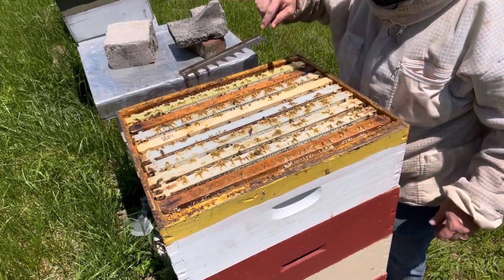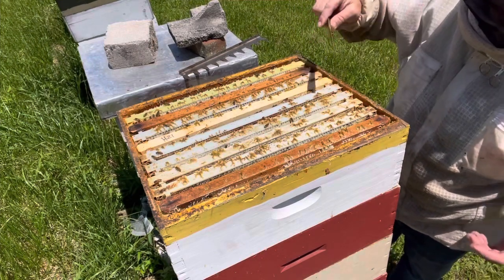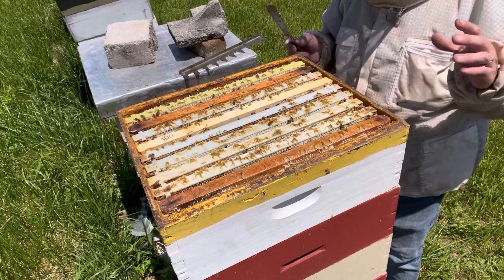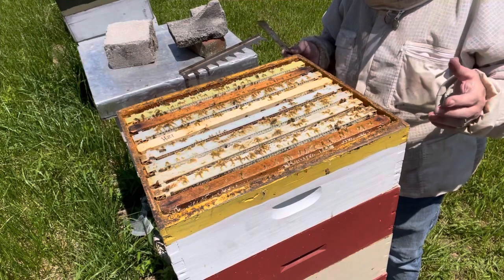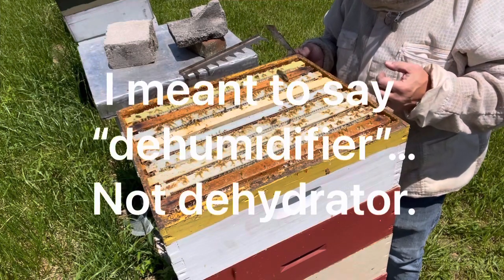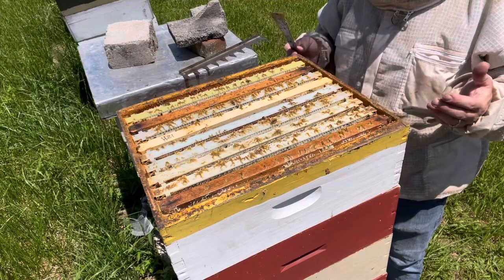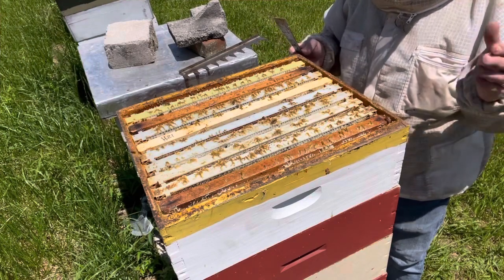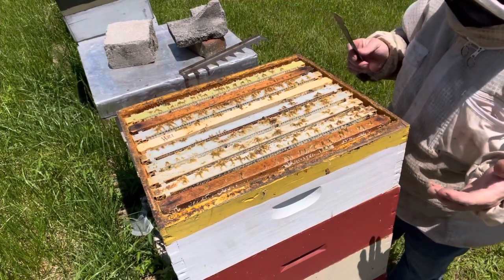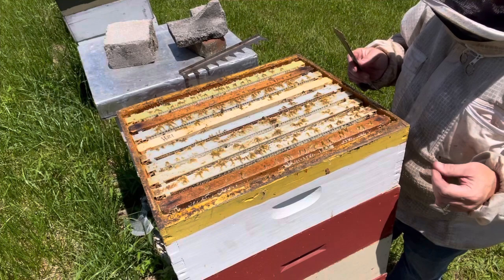This box we're going to go ahead and drive them out. This box looks pretty full - this frame's very drawn out, this one's not 100% drawn out. What I'm going to look for is capped honey. If it's capped about 80% or so coverage, I think I'm good. I'm going to put it with a dehydrator on it to help reduce some of the moisture content. If I pull some that's not completely drawn, that's okay - I'll take it back to the house and put it in a nuke or another super for the girls at my house to use.